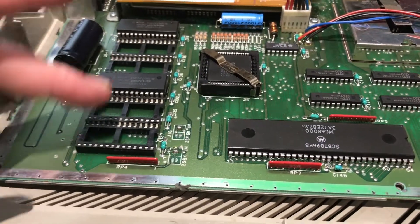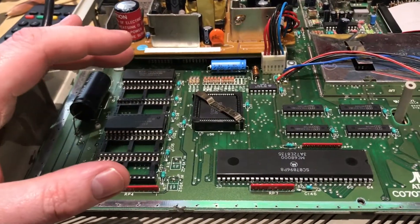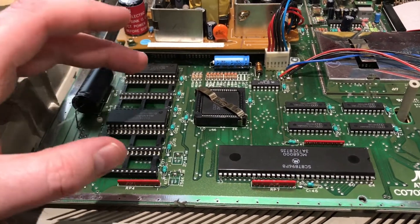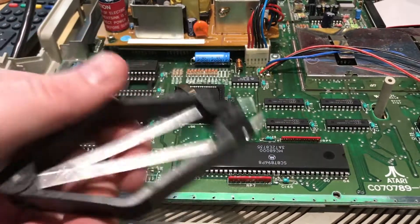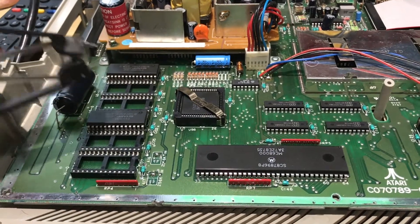I did notice that the ROMs here — there are multiple variations on this board. Apparently there's a two-socket and a six-socket like this one; some have two ROMs, some have six in it. So what I did was I used a chip puller — don't use a screwdriver, buy a chip puller — and I pulled out the ROMs and all I did was reseat them.